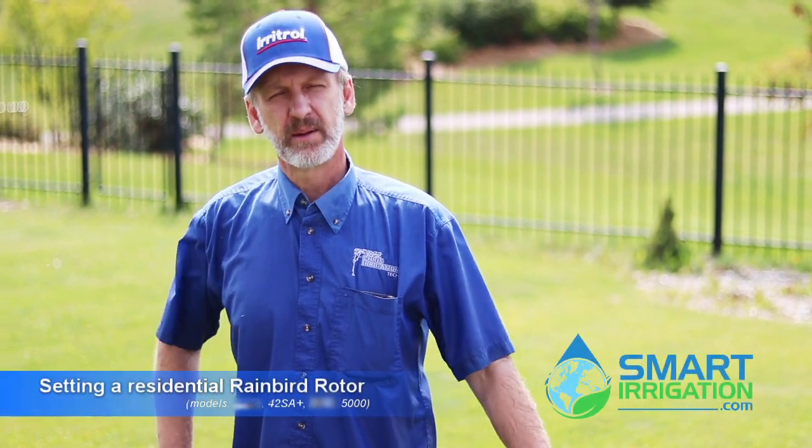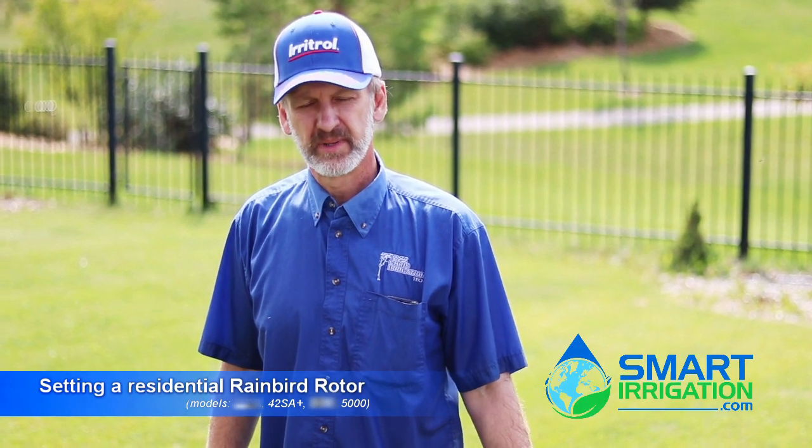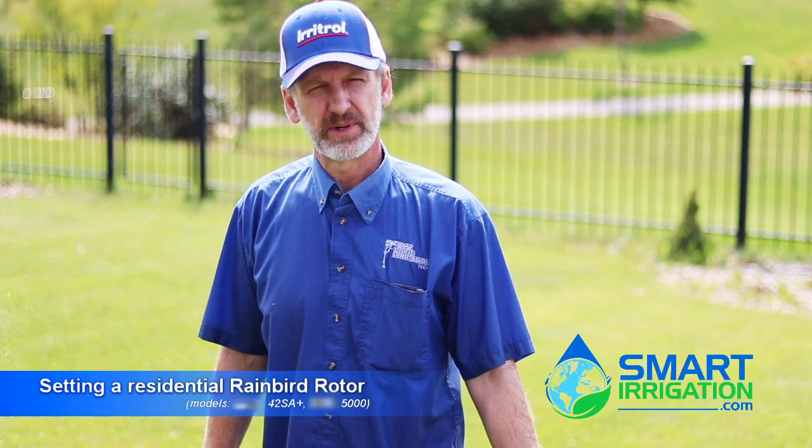Hi, I'm Chris O'Krissey and I'm with the information website SmartIrrigation.com. Today we're going to show you how to set a Rainbird rotor.